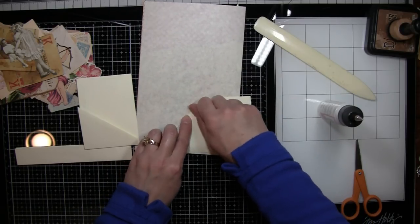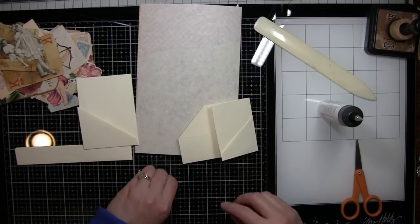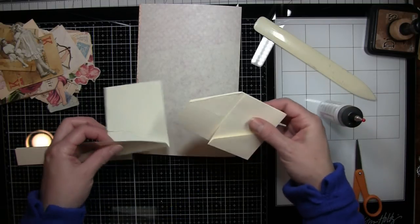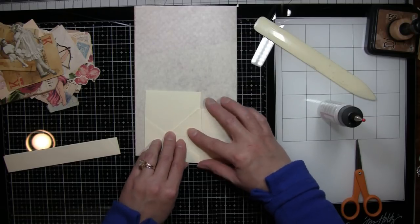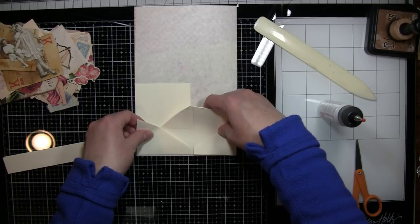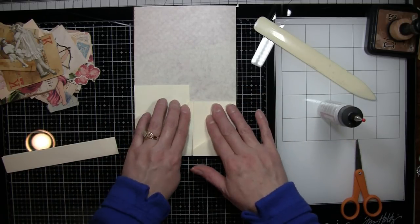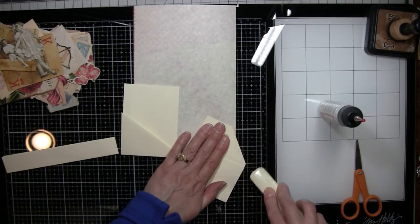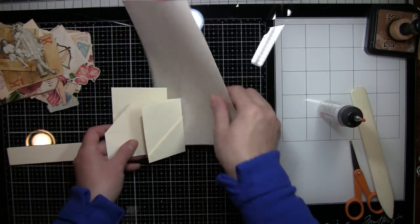I can cover this over with paper, collage paper, or whatever — this is just my base. This way I can fit it a little bit snugger in there or come out a little bit further depending on the width of my page. I'm not going to worry about gluing this together just yet because I want to collage it first. If I glue it all together then that makes collaging it really hard.